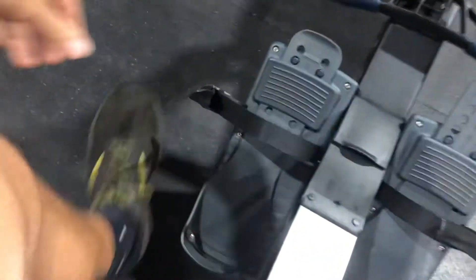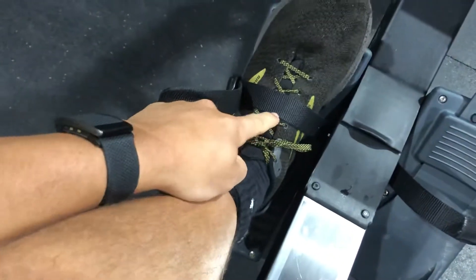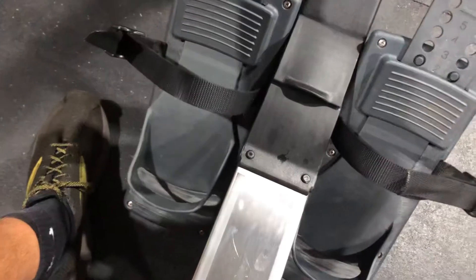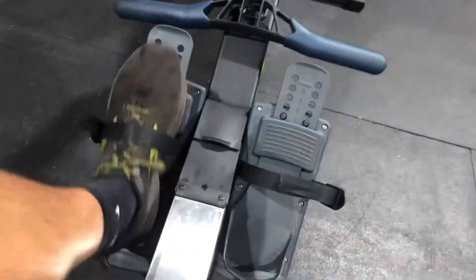Conversely, if I had it all the way down at a lower number, that's for someone who's shorter — now I have the strap coming around the middle of my laces. Why is this important? Whenever we're rowing, we want to make sure we're driving with the legs into the machine, into our footholds.